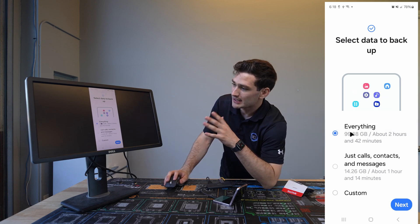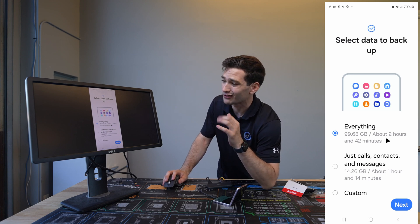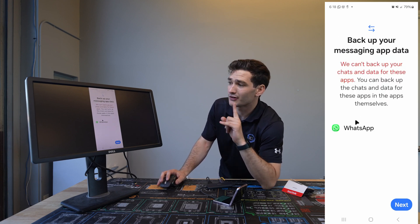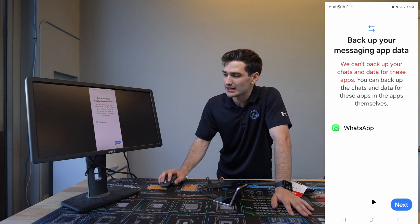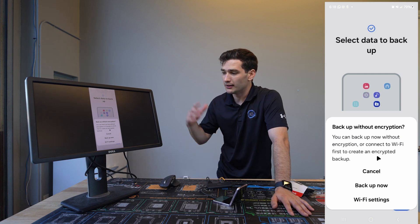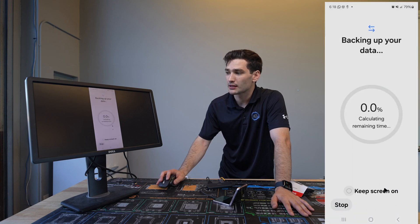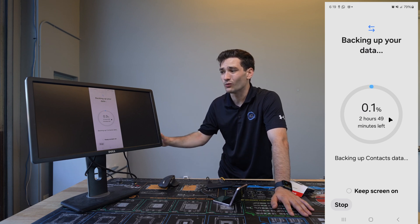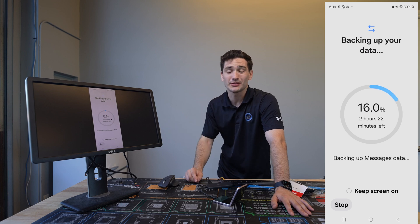This is gonna ask us what we want to backup — depending on what you need, this may vary. In this case we're going to do everything, so it's going to be 99 gigabytes and it's gonna take about two hours and 42 minutes. We'll scroll down and hit Next. The only thing we're not gonna be able to backup is the WhatsApp data — I already asked the customer if they need that and we're good. So we continue, click Next, and it asks if we want to encrypt the data. The customer didn't care, so we just hit Backup Now and let it back up to the storage device.